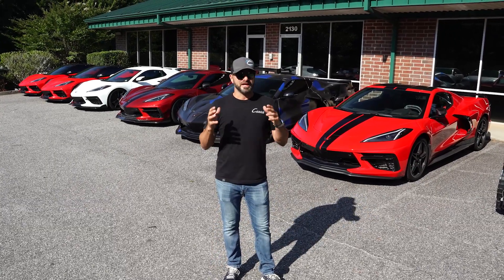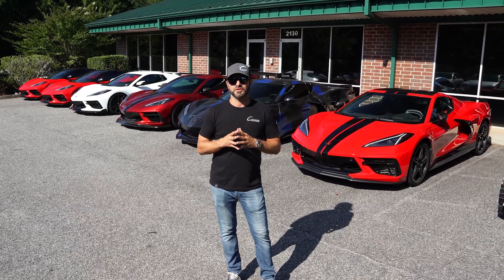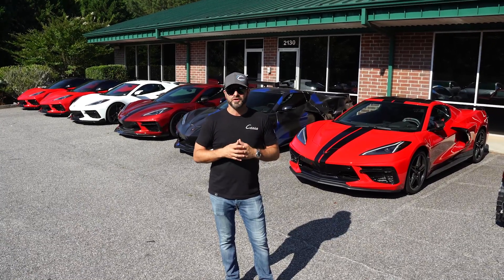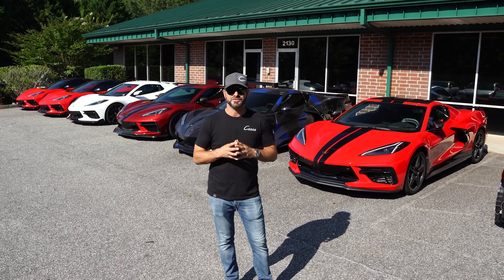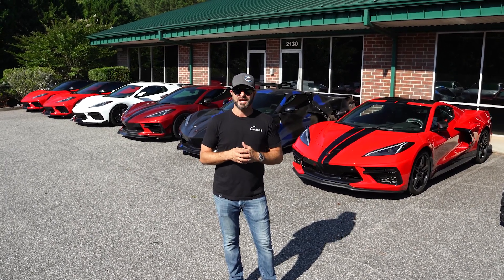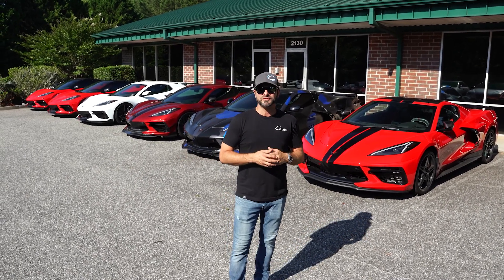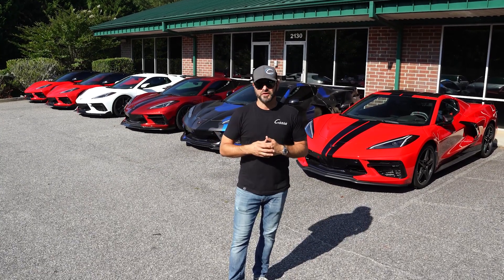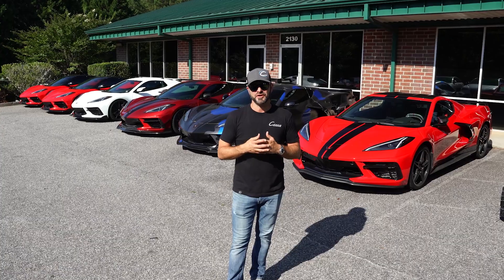As I'm sure a lot of you know, HP Tuners has given us the ability to crack the ECU in order for us to be able to tune these cars. This is a huge development for us obviously. We have been one of the forerunners, one of the leaders in the C8 development community for the last three years.